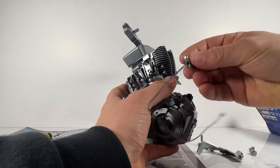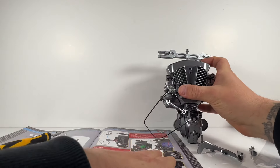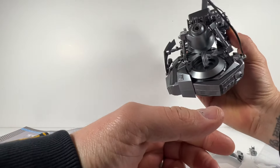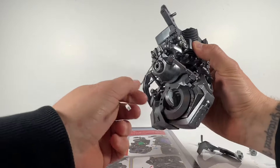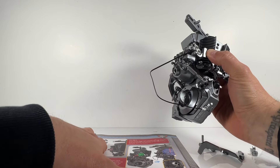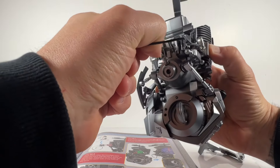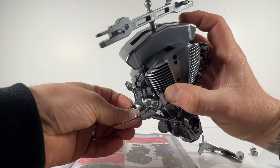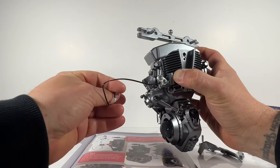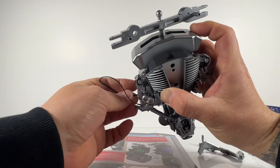A question I've been asked so many times is: does this model transform? The very simple answer is no — it is not a transforming model. But the detail levels on it are second to none, and I think for something of this size I would much rather have the level of detail that Fanhome provided here than the ability to transform. Considering this is going to go on display in my collection, I'd much rather have the detail, and the fact that this has got more electronics makes it even sweeter.